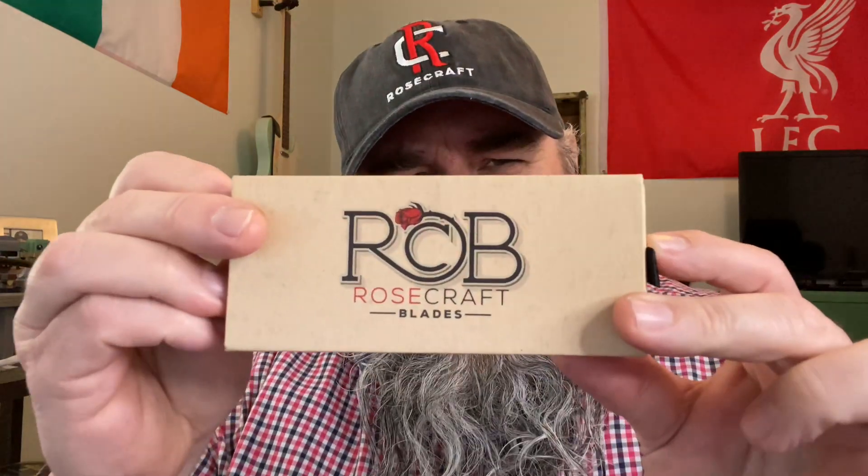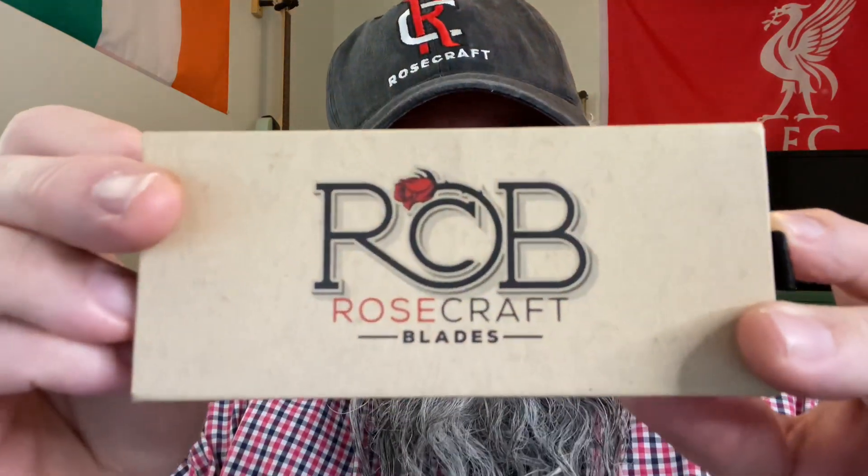What's up fishy friends? Welcome to Tim's School of Fish, class is in session. Today I am all geeked up because just the other day Rosecraft Blades dropped a new traditional knife on us, and you know that I went out and got it as soon as it dropped. Today we are going to finish — for now — our series on Rosecraft Blades Traditionals.